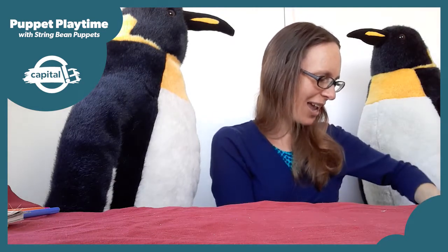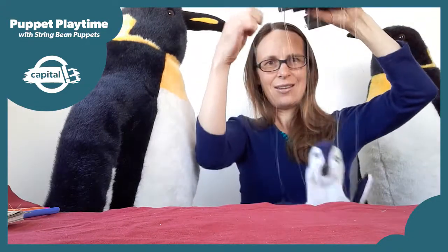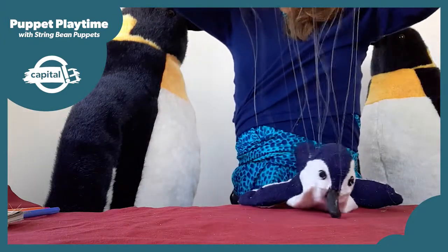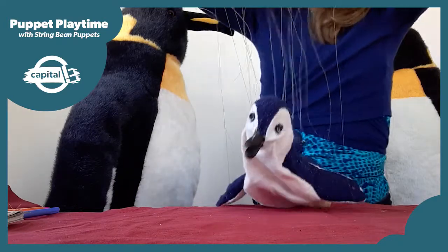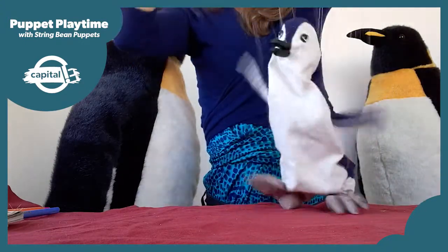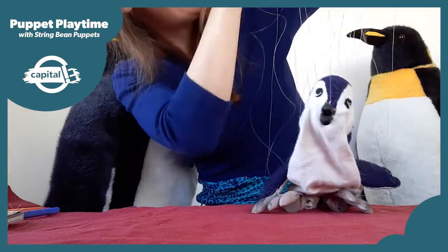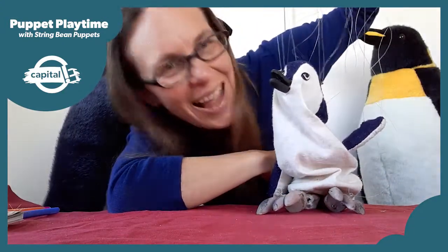I've got a special guest here today — Korora. He was the main character in that show and he'd really like to come out and say hello. Today we're going to be making penguin puppets just like Korora.